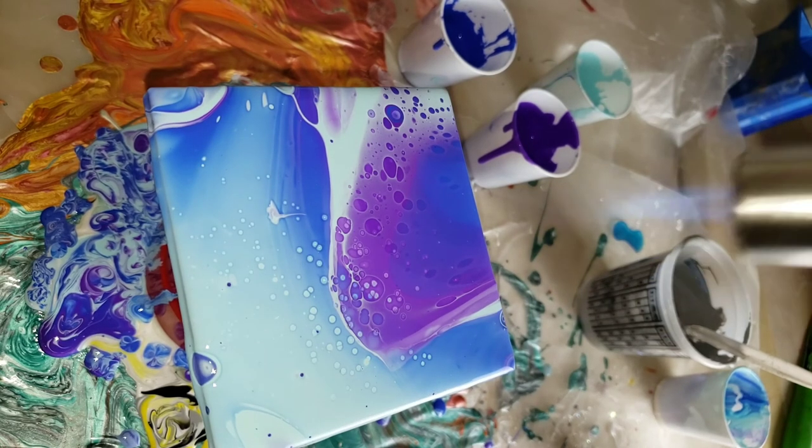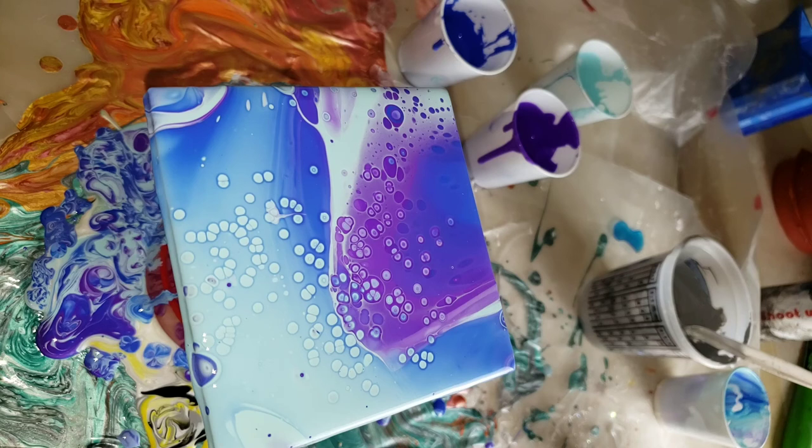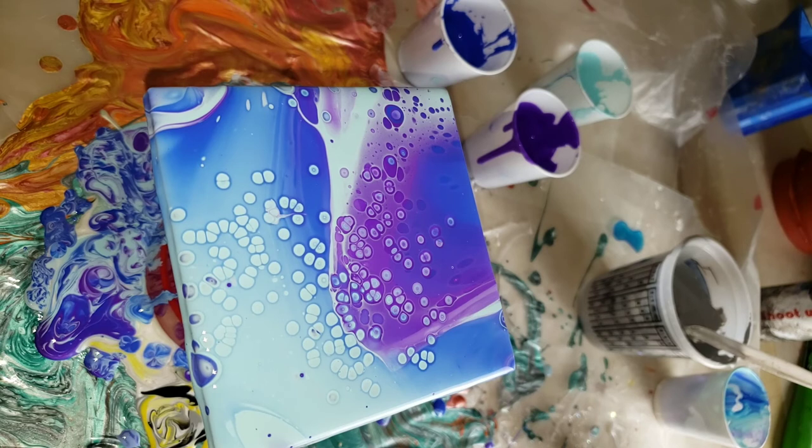I just pour on top and I don't have any problems with the paint not drying properly. I gave it a tilt, made sure all four corners were covered, hit it with my torch a little bit, and you can see the fun cells starting to develop. I got a lot of really cute little baby cells on this one.